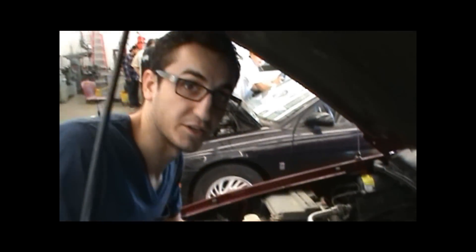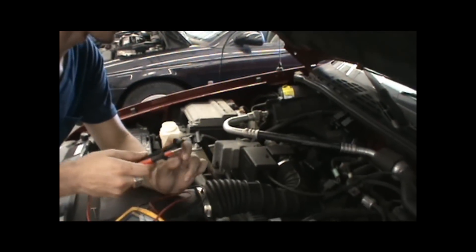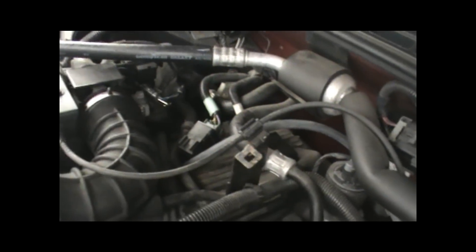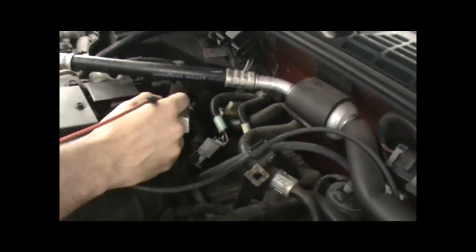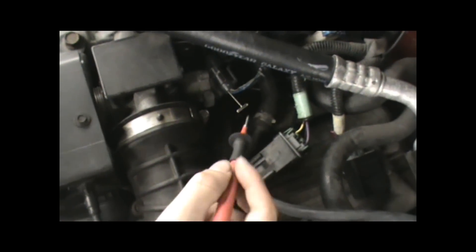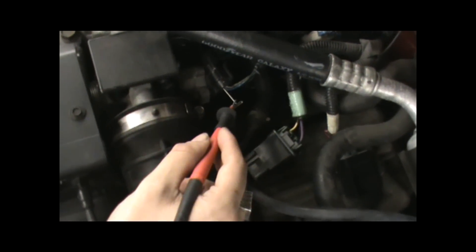So what we're going to be doing next here is check our throttle position sensor to make sure it's working — we're going to do a full scale scoping of it. So what you do is you have someone in the car running. He hits the throttle all the way — put the throttle on all the way, wide open.